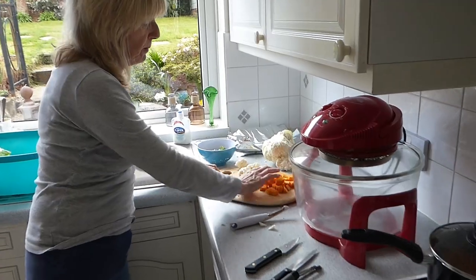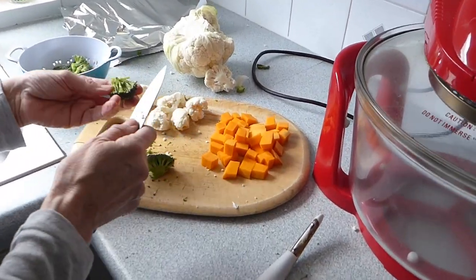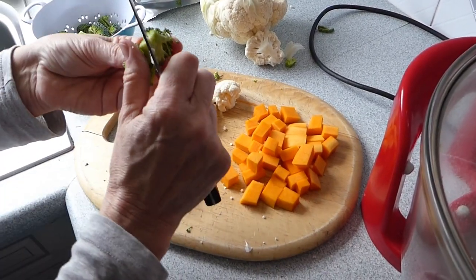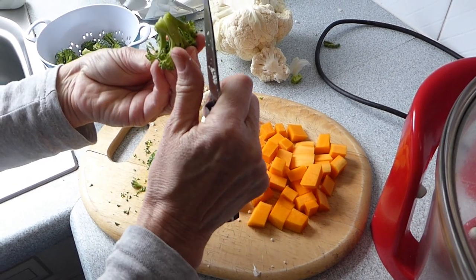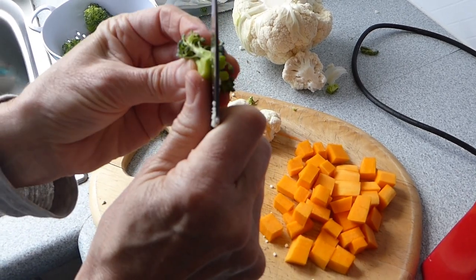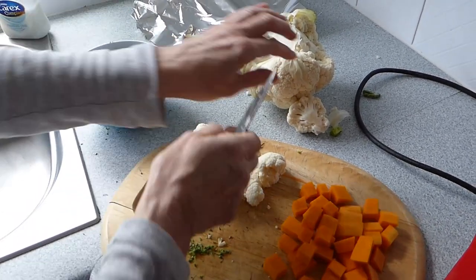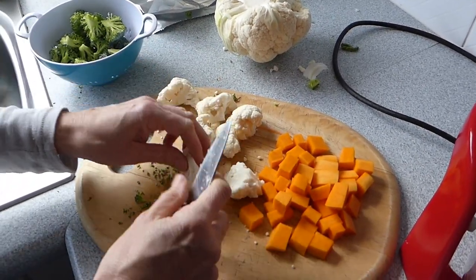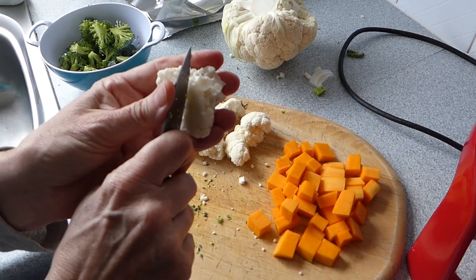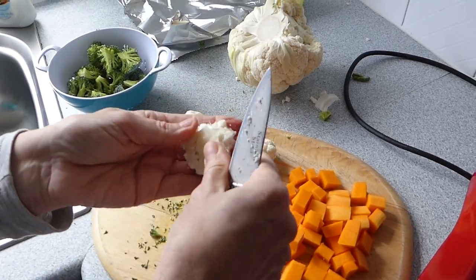Over here you'll see I've got the butternut squash cut up, and here's the broccoli. What you do is cut off your floret and then go down the stalk to help it cook. Cut them up quite small and then make a little square in the end — it will help them cook. Equally the same with your cauliflower: cut them into smaller florets and then pierce through the stalky bit to make a little squash just to help it cook through.